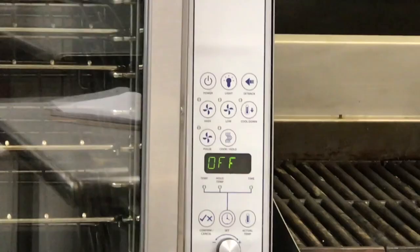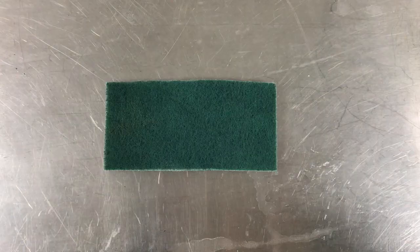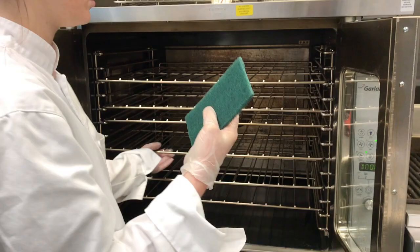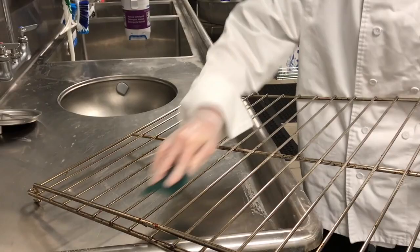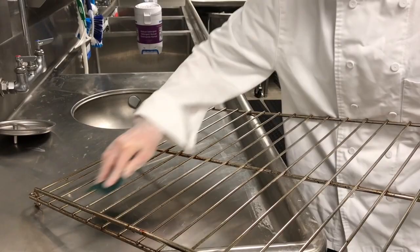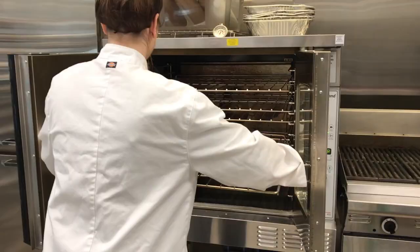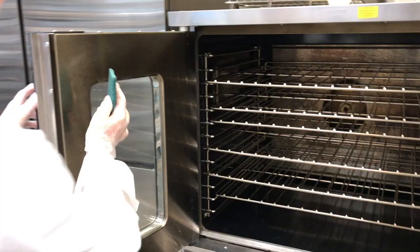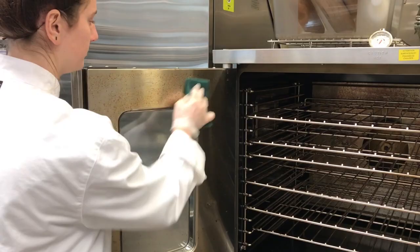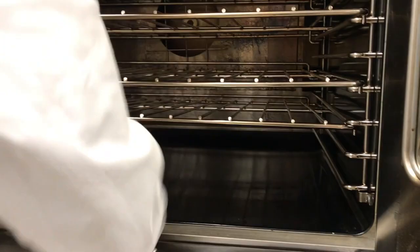You'll know that the oven is completely off when it reads off. To clean the oven, use a scouring pad with warm detergent water. First you can remove the racks of the oven and take them to the dish area to clean. You can then use a scouring pad to clean the inside of the oven doors. The rest of the oven can be wiped down with a cloth using warm dish detergent water.